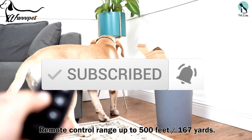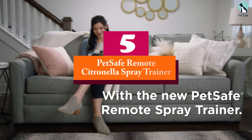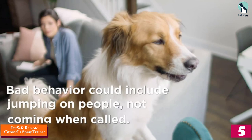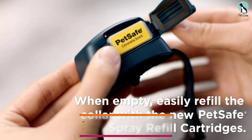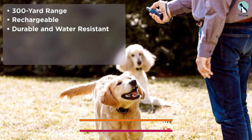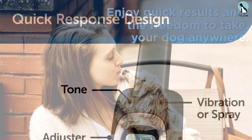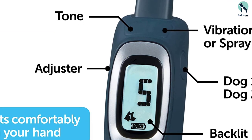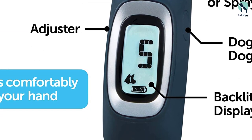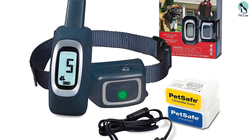Starting at number five, we have the PetSafe Remote Citronella Spray Trainer, said to be the new generation of spray bark collars. This product works very accurately in detecting barking, as it comes with a vibration sensor and a microphone. It releases a gentle spray that is efficient and safe enough to stop your dog from barking without causing any damage. The collar can be used both outdoors and indoors, comes with a free USB cable for charging, and features an LED indicator so you know when the battery is low. Made by PetSafe, one of the leading brands of pet accessories worldwide, this bark collar is definitely worth buying.